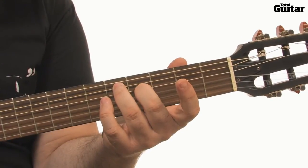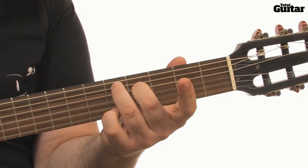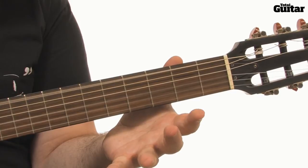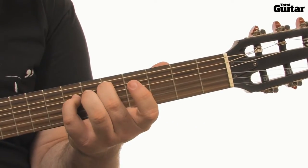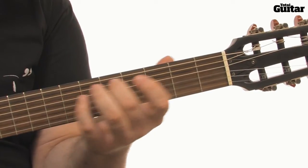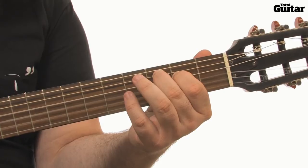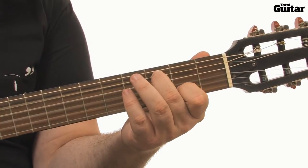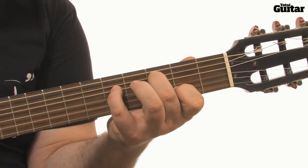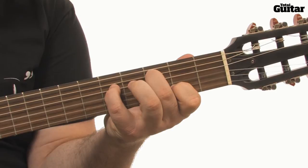The chords are D-add 11, E-minor 11, D-sus-4 which Ben plays with his 2nd and 4th fingers, C-6, C-major 9, and this tricky C-major 7 at the end of the section. Practice changing between these chords before moving on.